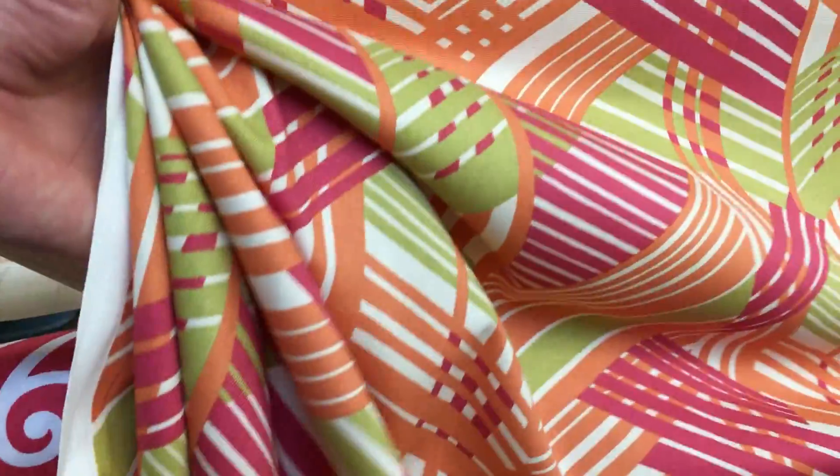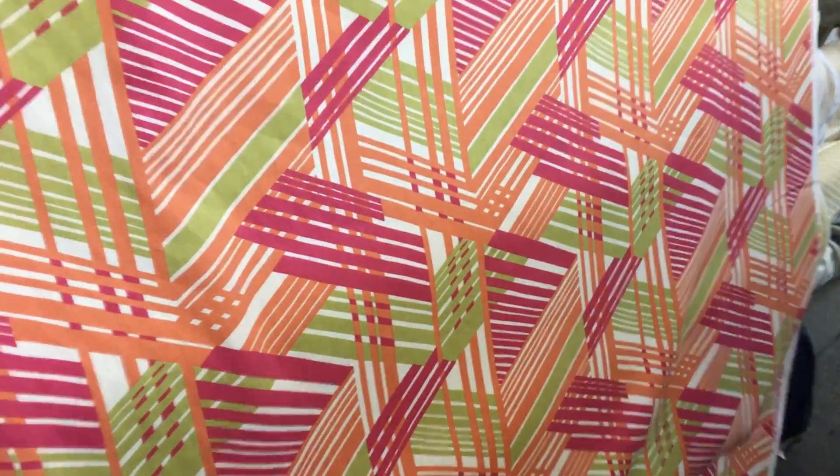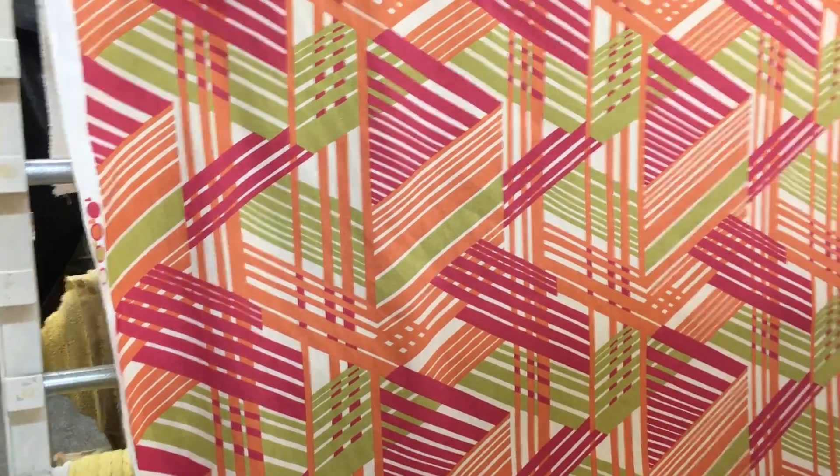It is printed. It's mid-weight. It's very workable, soft to the touch, ideally suited for drapery and home decor needs. It could be used for an upholstery project, but I wouldn't want to reupholster something that's going to get used too heavily. This would be more of an accent piece.